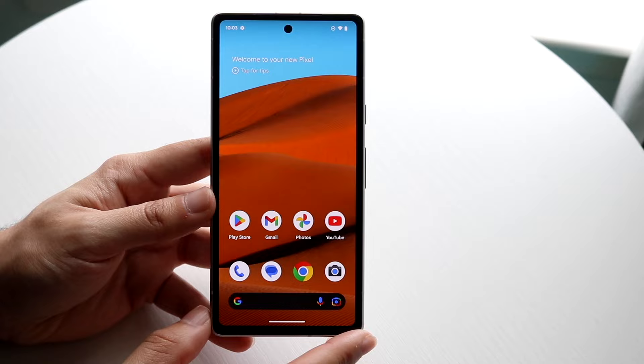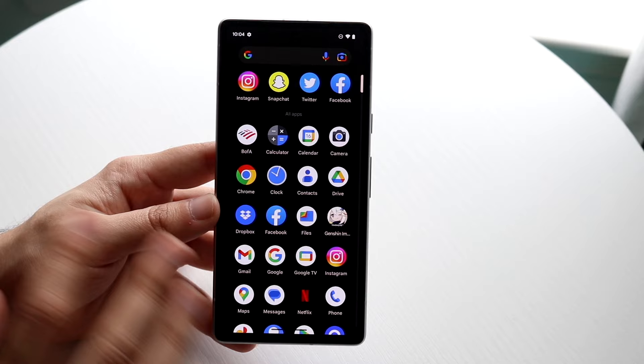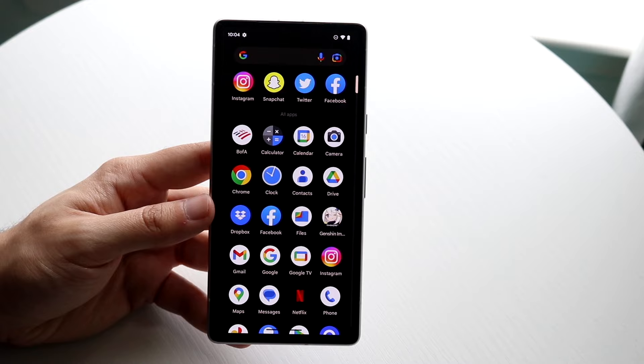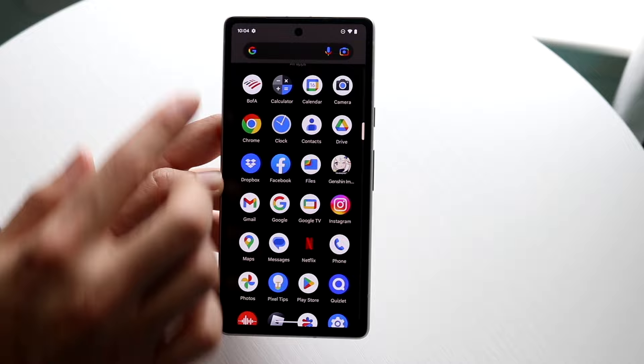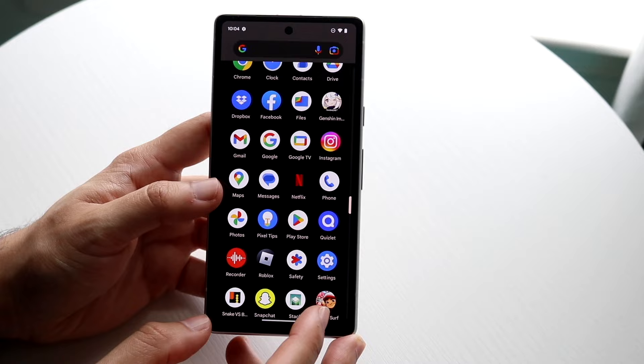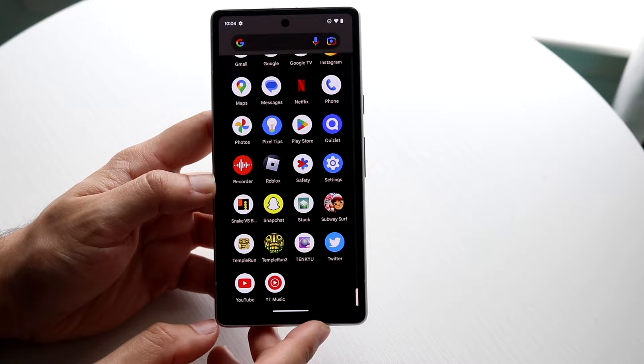If you don't see all your applications on the home screen, swipe up from the bottom to get into your application drawer. This is where all your apps on the phone live — it's a very important area. You can scroll through to find any app, or tap the search bar at the top to search for a specific application. There are lots of stock apps built in, like Google Drive, Clock, and Settings, but you can also download more.